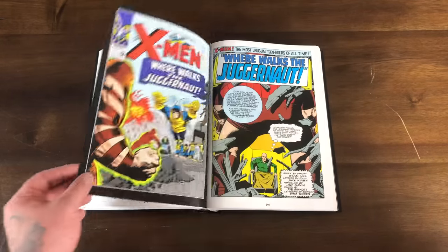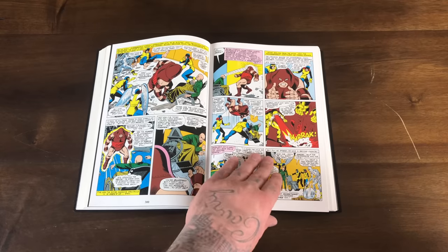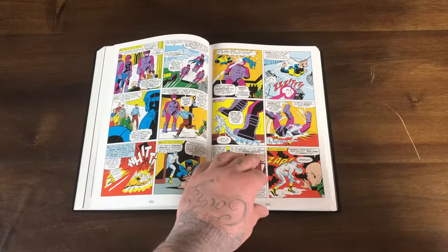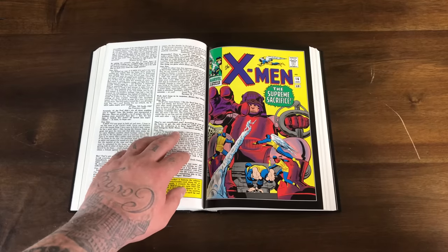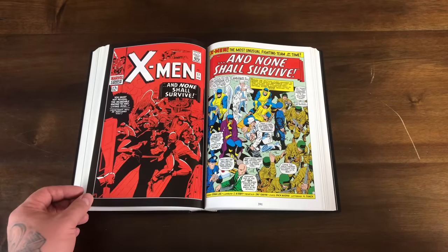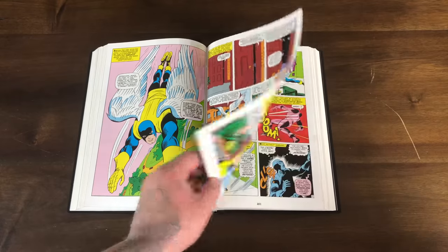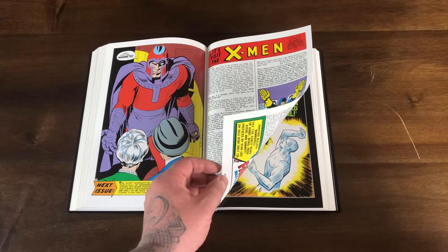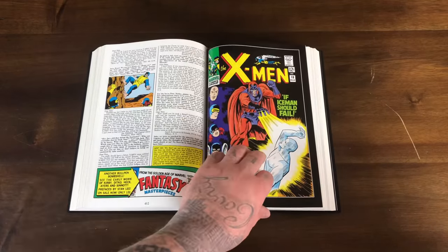The Juggernaut story is actually continued in issue 13. There are the Sentinels — they even have Master Mold early on, the huge Sentinel that makes the other Sentinels. This was a cool all-red cover. There's a splash page of Angel. Angel is actually not an original creation — he was part of the Golden Age Marvel, the Timely stuff, along with Human Torch and Sub-Mariner, and Captain America. Part of the Invaders.